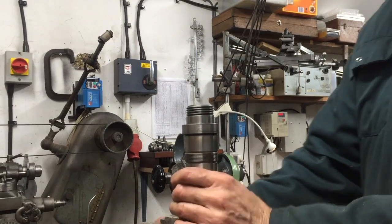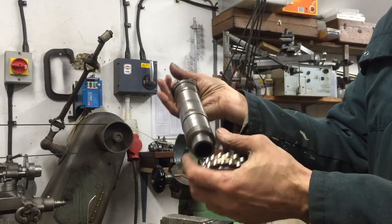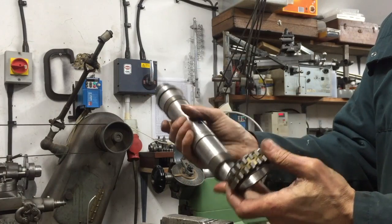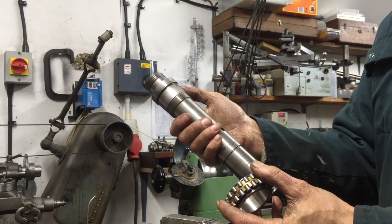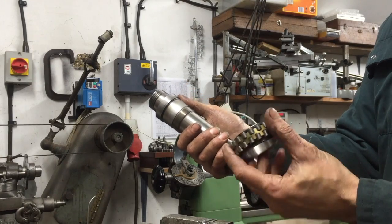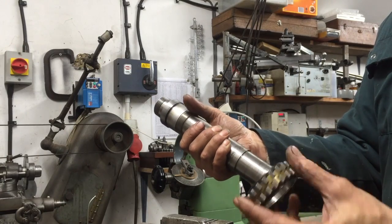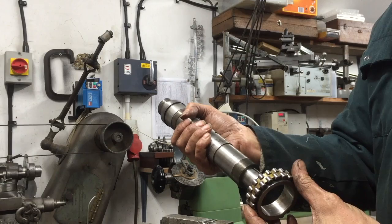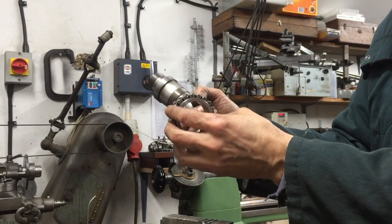Once you've got the bearing off, it's a pretty simple next step to replace it — put the new bearing in and adjust it as per the manual. Actually, don't forget to put the labyrinth seal back on only if you've managed to get the bearing off without removing the collar. But once you've removed the collar it doesn't matter — you can tap the collar on afterwards, that's not a problem at all. So it should be pretty easy from here to replace your bearing.